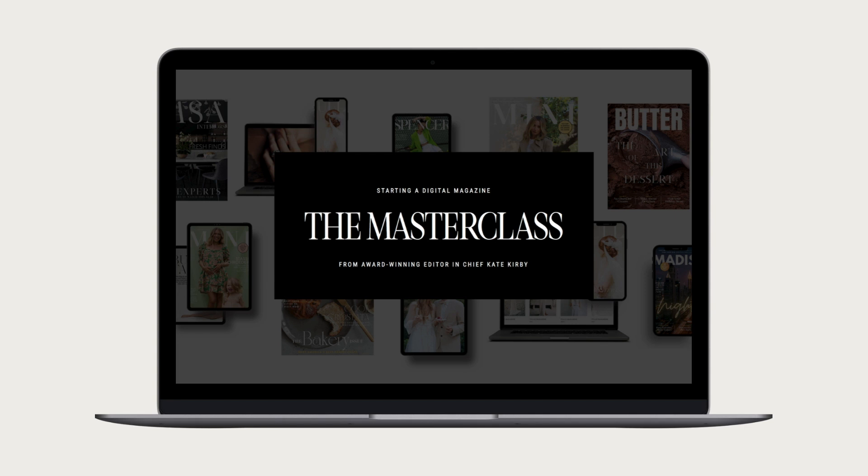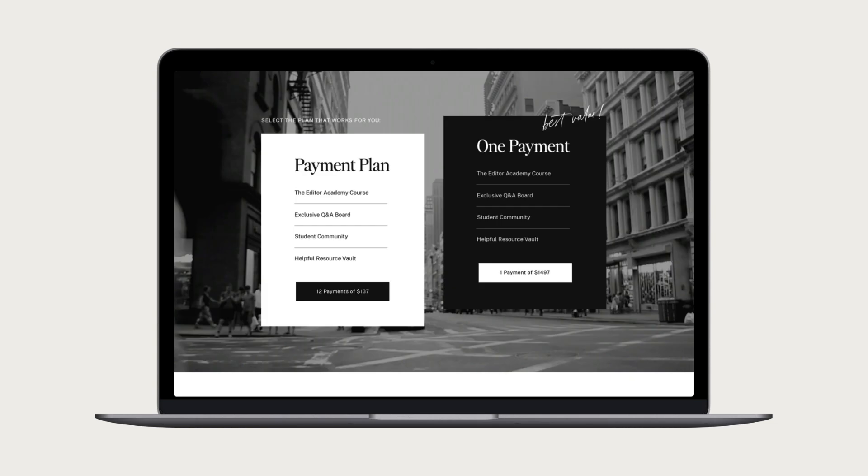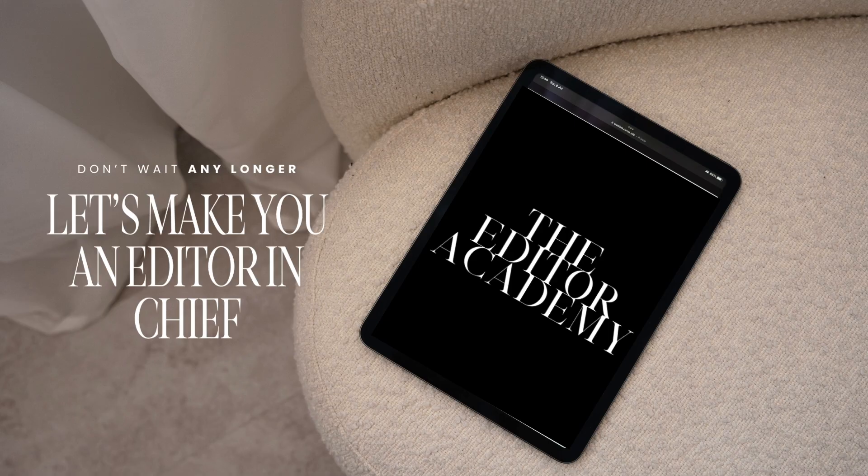Right underneath this video, scroll down and you'll see the two payment options — one payment of $14.97 or 12 payments of $137 — from theeditoracademy.com. If you want to learn more about the course, what to expect, and testimonials from my students, click pricing from the top navigation bar. Either option is going to get you into the course right now. We can make you an editor-in-chief when you join the Editor Academy — taking you from the concept and idea for your magazine all the way to finishing your very first issue.